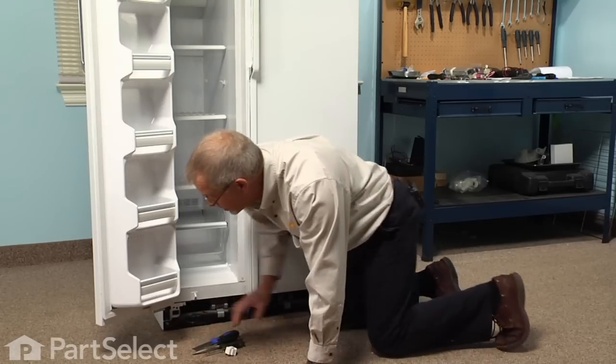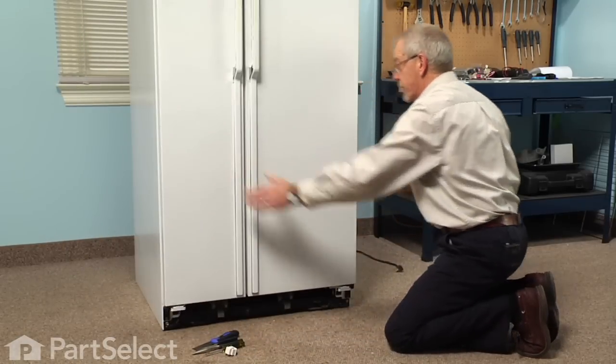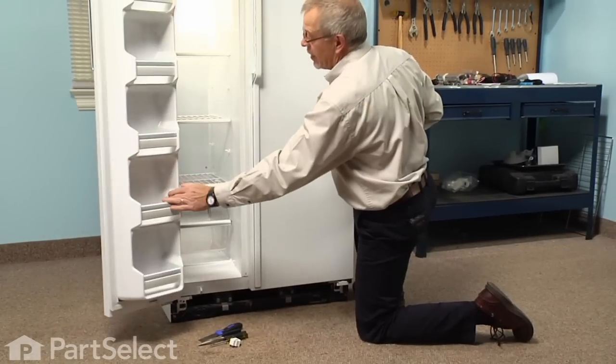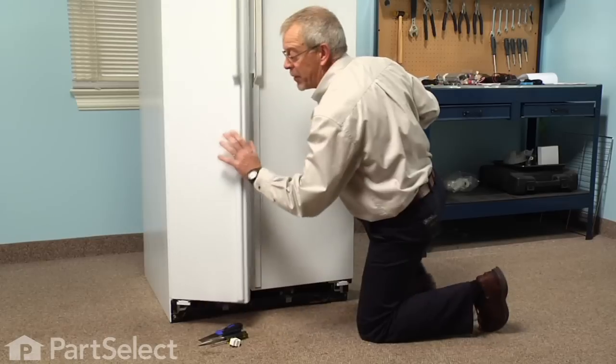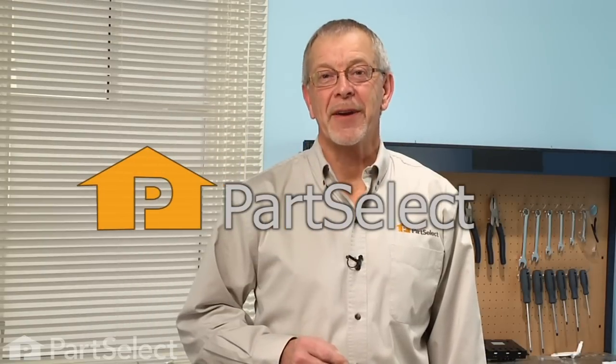We'll check the operation of the switch, we'll reconnect the power to the refrigerator, and we see that the light switch now works and our repair is complete. We told you it was an easy job — thanks for watching and good luck with your repair.